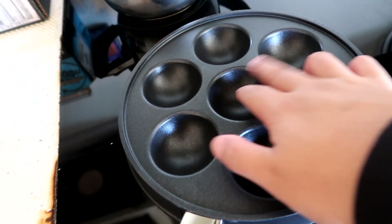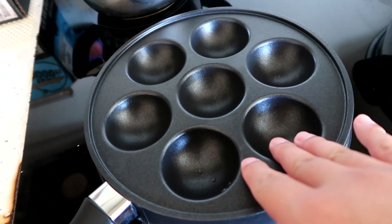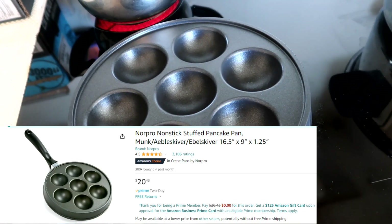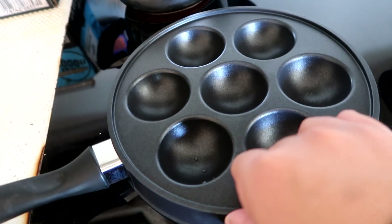Right here I got my takoyaki pan. I don't think this is the actual one — I forget the name, but I bought this on Amazon. It's kind of the off-brand of what you'd want to use for an actual takoyaki, but I thought it would work since I've never cooked it before and wanted to start small. I just picked up some frozen octopus legs at H Mart, so let me give it a shot.